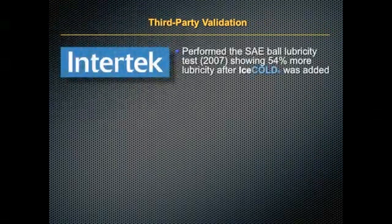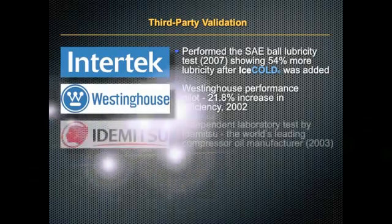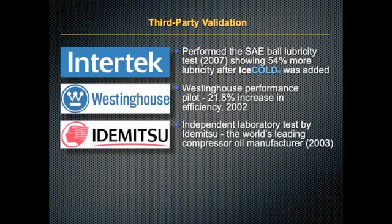What about third-party validation? Intertech showed 54% more lubricity after Ice Cold was added. Westinghouse showed a 21.8% increase in efficiency. Independent tests were run by Idemitsu, the world's largest leading compressor oil manufacturer.